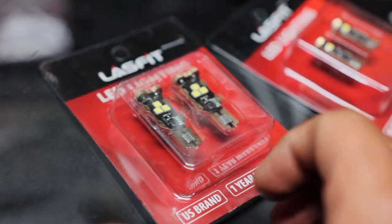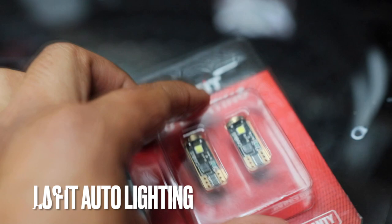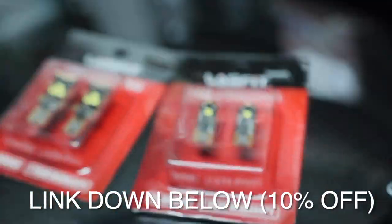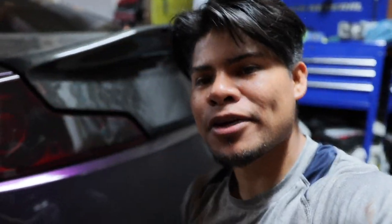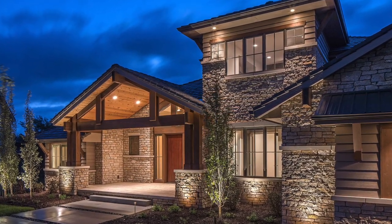Today we're doing lighting, and I want to send a huge shout out to our sponsor, Lasfit Lighting — they supply the best lighting in the game. Quick quiz: what looks better, this house or this house? I know which one you picked. The difference? Lighting. Lighting is everything — it can change the appearance of anything and make it look 100% newer, better, and more refreshed.